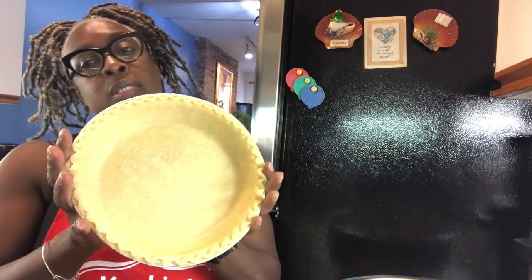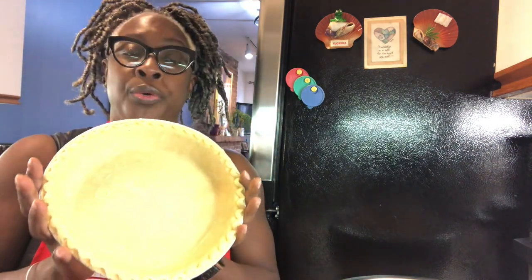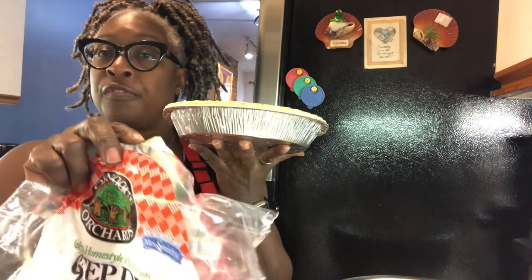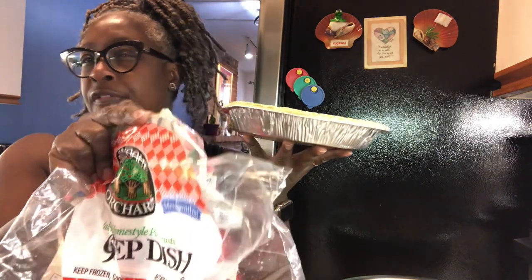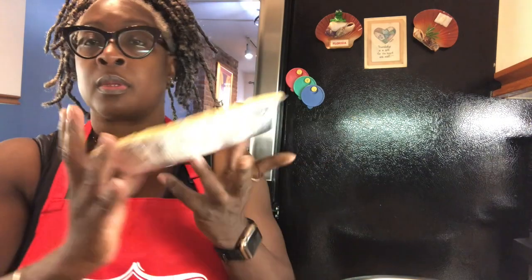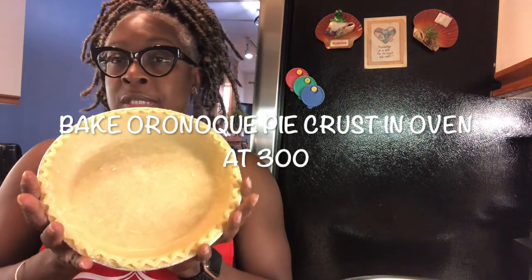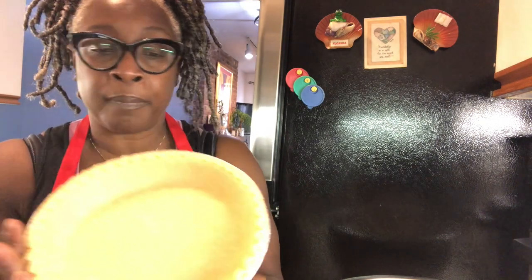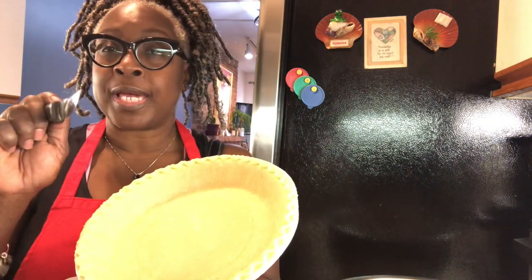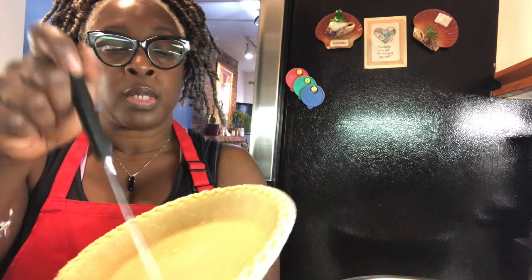Hey guys, Cooking with K, Thanksgiving edition. I'm making my sweet potato pie. This is the pie crust — the brand is RMQ. They sell it at Key Food, Whole Foods, some Stop & Shops. This is the good stuff. You don't have to make your own crust. I've been making this for about 10 years and I don't make my own crust — I buy this. So you take a knife and you poke holes in the bottom.